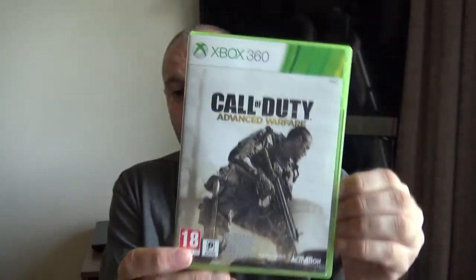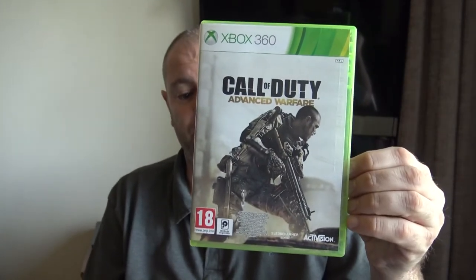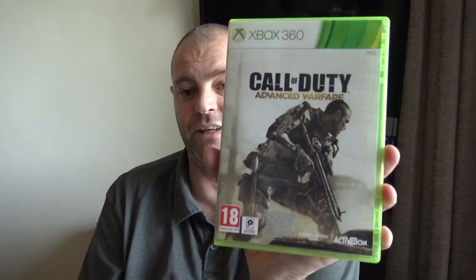I'm classing this as a joy. It's in nice condition, got a nice click on it. So that's Call of Duty Advanced Warfare on the Xbox 360 — that is a joy. That goes on the joy pile, two out of two so far. Obviously the more games you buy, the more chance there is of something not being quite right.